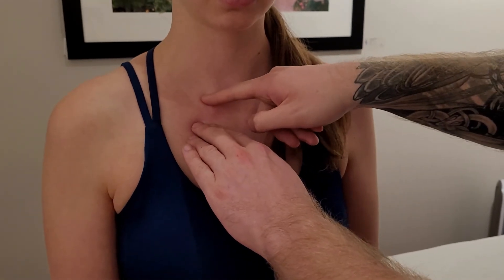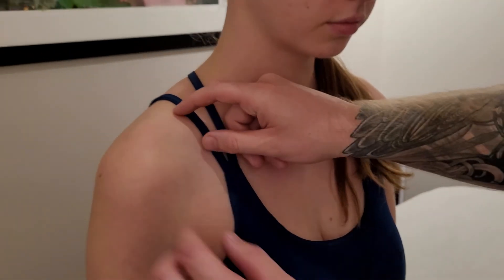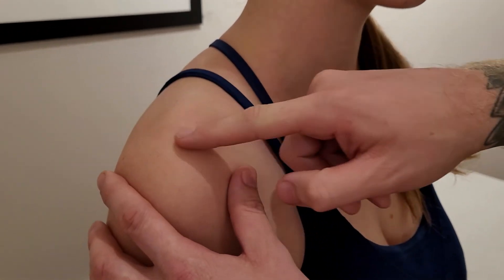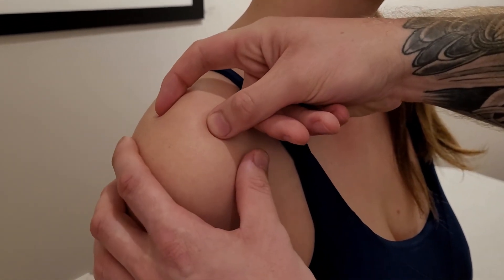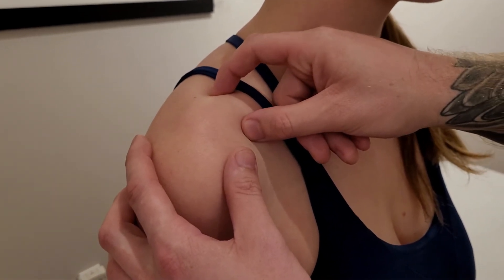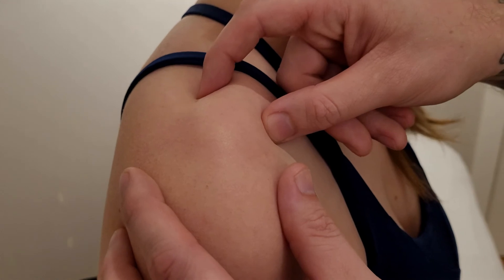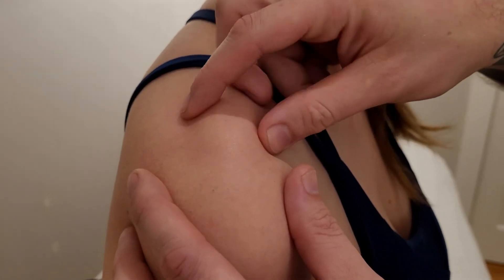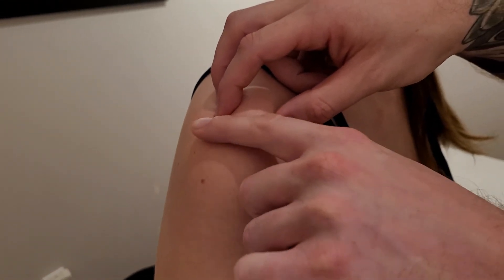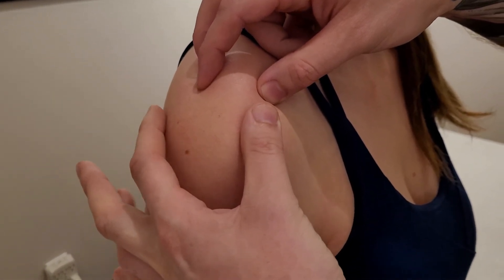The medial end is known as the sternal end of the clavicle. Now we palpate laterally all the way to the other end. It's fairly easy to identify where her clavicle ends, but I make sure everyone can follow along: I sink in behind, squishing into the upper trapezius with my index finger while following along the front with my thumb, until we reach the joint line.